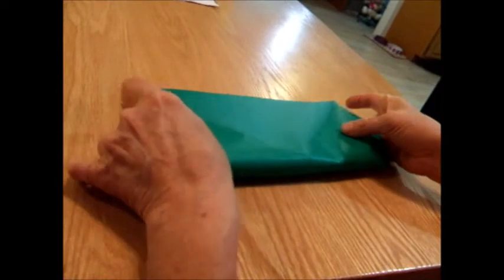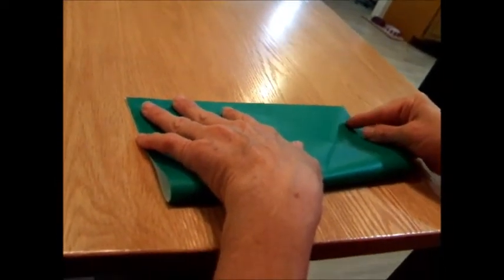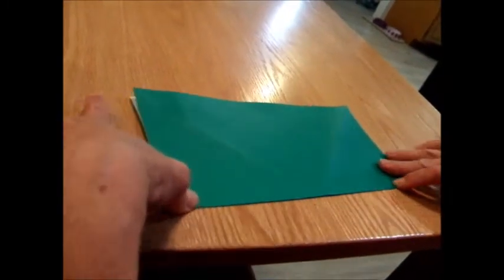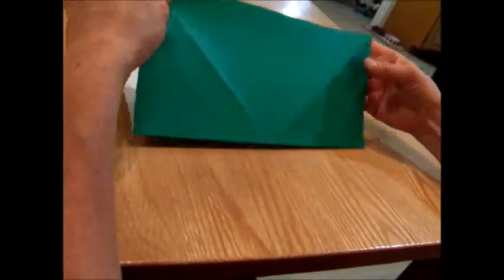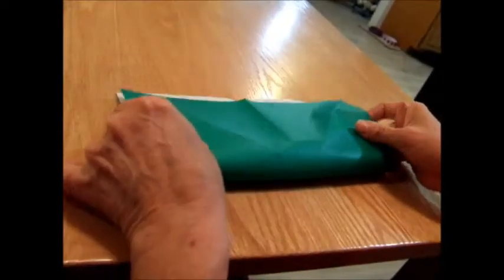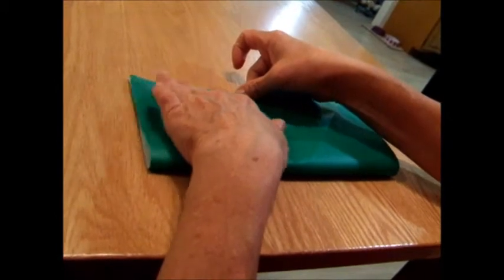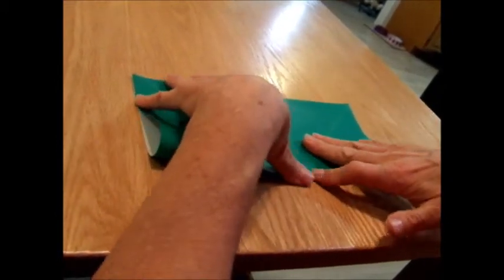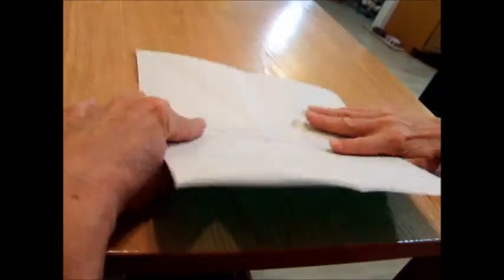Now we made triangles, and now we're going to make rectangles. Fold it into a rectangle, match the corners, and we have a rectangle going that direction. Open it back up, turn, and make a rectangle going the other direction. Open it back up.